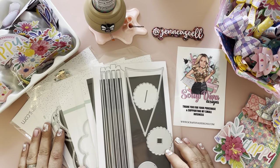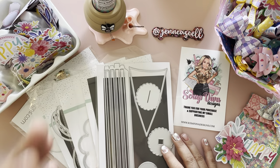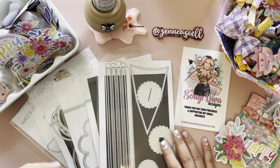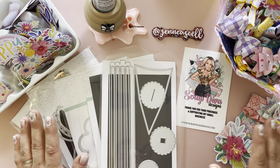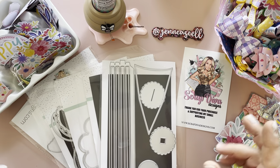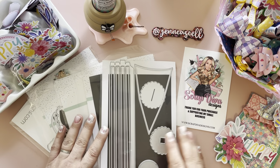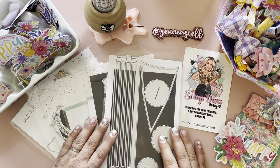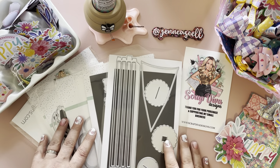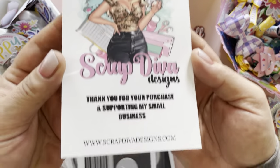Hey crafty friends, Jen Cassell here. I'm happy to be back — I've taken a short break because I was down with some bronchitis and had no voice for quite a few days, but I'm feeling better now. Hopefully with a little editing you won't be hearing my cough. I'm really excited to share with you some of the new spring releases over at Scrap Diva Designs.